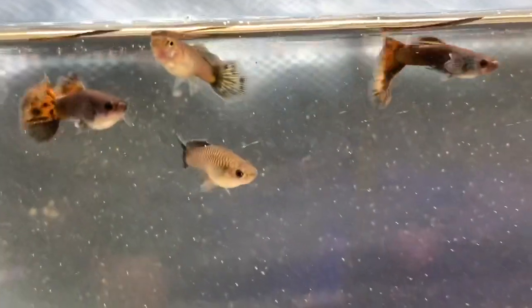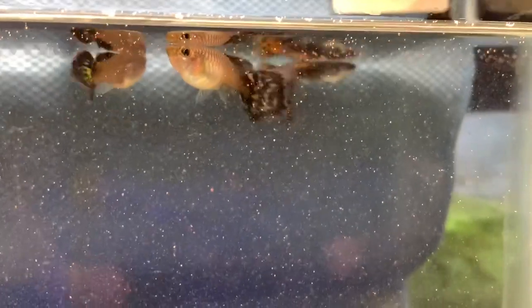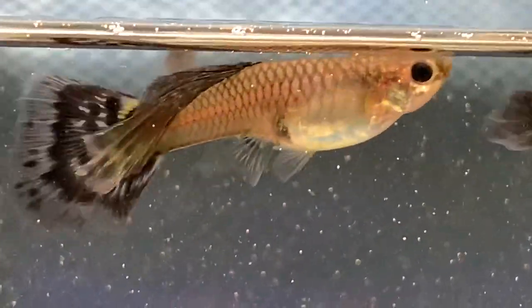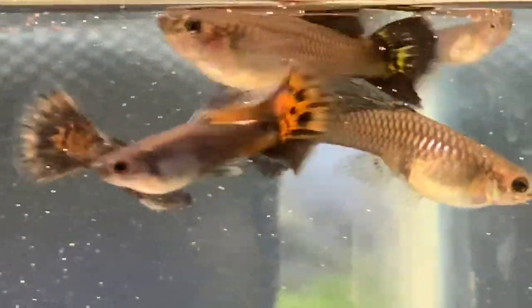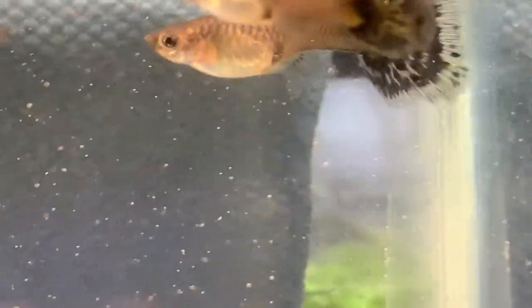I'll wrap up this video with a little update on the fish I've been calling the fire tail black moscows. I took some of them out of the tank. This female has a regular dorsal, but the one you can't quite see has a very long dorsal which goes all the way back to the beginning of the tail. You can see how long that dorsal is — it goes almost to the end of the tail. That's probably the longest dorsal on a female I've ever raised at this point.